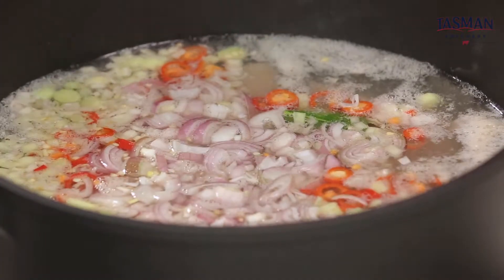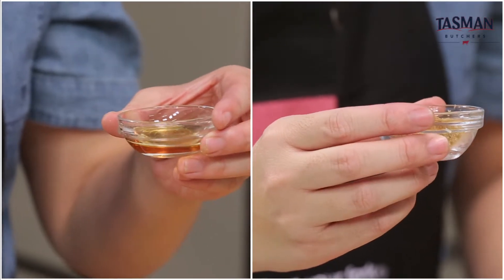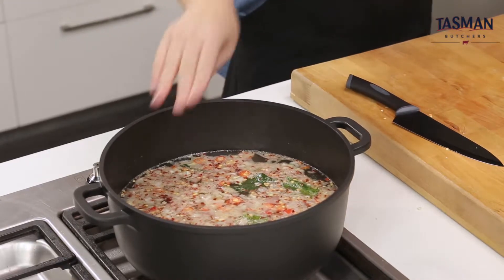I'm going to bring this up to a boil, then season it with some fish sauce, some sugar, and some salt. Now let's bring it down to a simmer for about an hour.